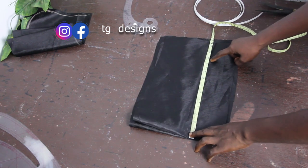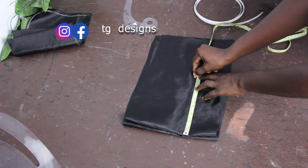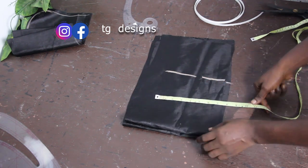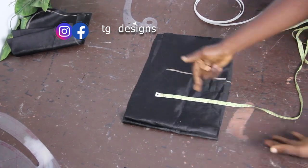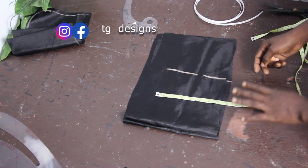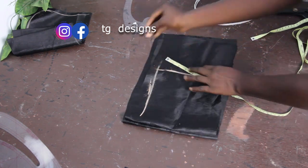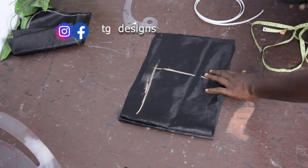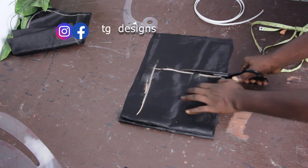For the second layer I'm going to use seven inches for the length, and adding sewing allowance gives eight inches for the length. Note that for the width you have to use the same measurements for both the first layer and the second layer. The first layer width was eight and a half inches, so the second layer also uses eight and a half inches. You only reduce the measurement of the second layer by the length, not the width. So the second layer is eight and a half by eight inches, and the first layer is eleven by eight and a half inches.